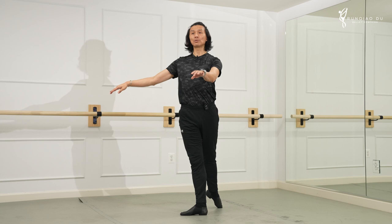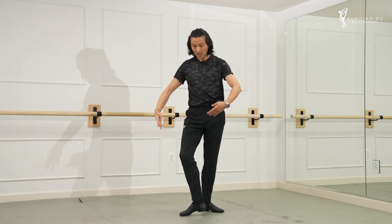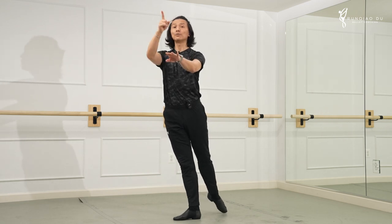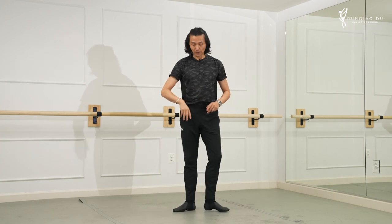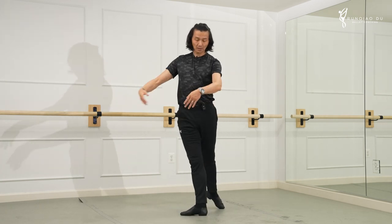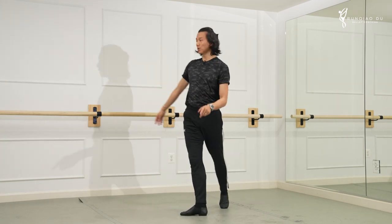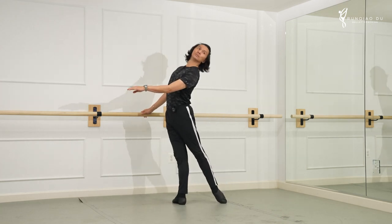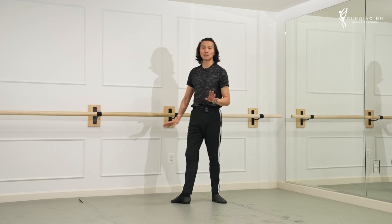Option one: straight through. I don't prefer it — it's specifically for certain things, like if the teacher wants a piqué arabesque head looking in front. But the most common are the next two head positions. The first is the tailback. On the barre it looks like this. This is the classic, most beautiful line of second arabesque.